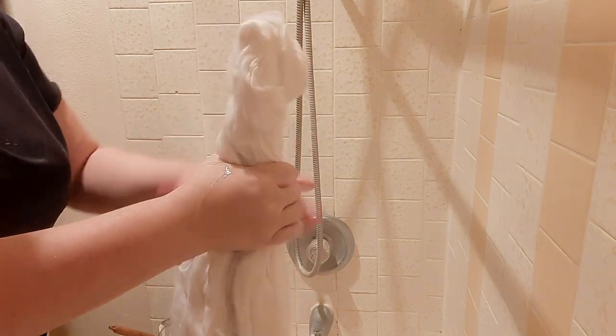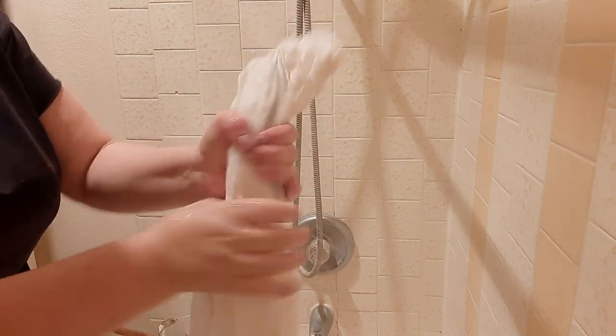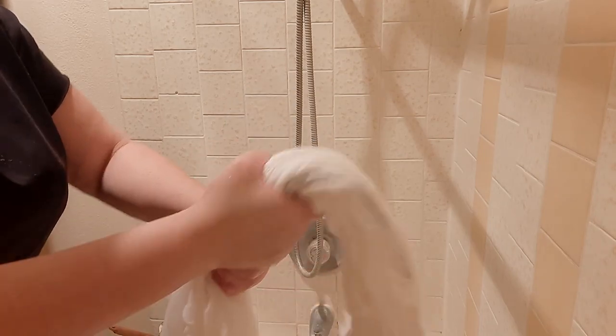Let's talk about starch. Starching the linen for your shirt is really important if you're going to be doing any sort of smocking, embroidery, or pleating of any type. That's because it makes the fabric easier to work with — it makes it a little stiffer for when you put those pleats in, which makes it easier to put the embroidery on top. It also protects your fabric from the oils that are in your hands and on your tabletops, and whatever else might get onto it as you're working on it.